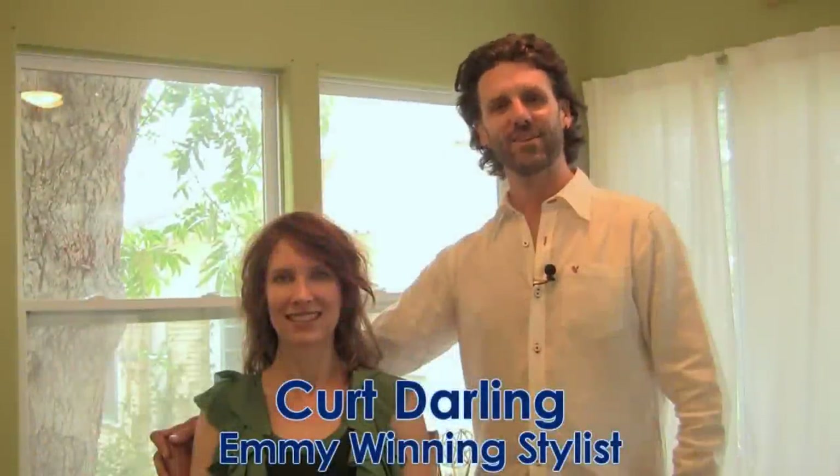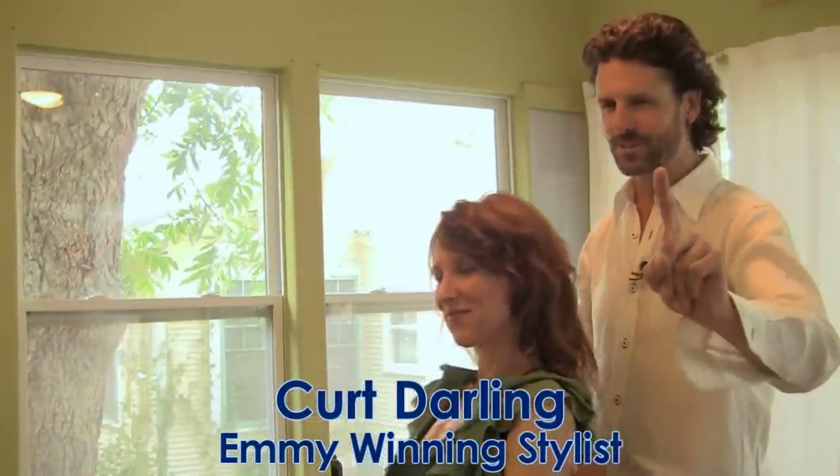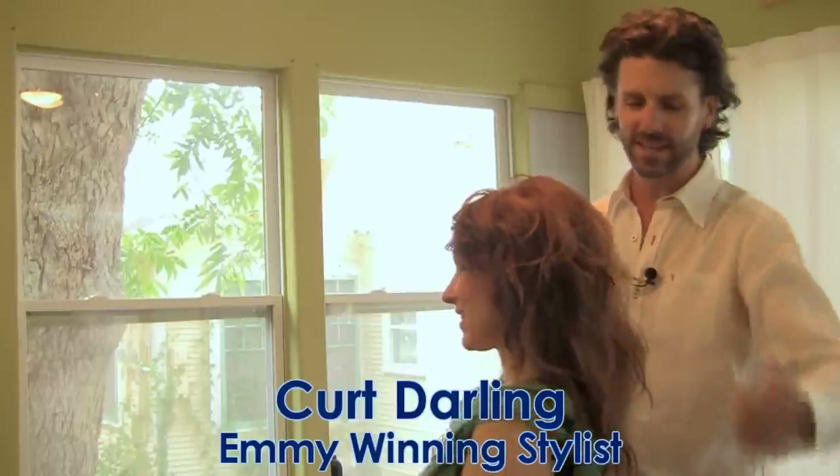Hello, this is Kurt Darling and I'm here to share with you seven big don'ts with the curling iron if you want to get natural big sexy hair, so stick around.